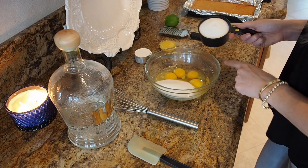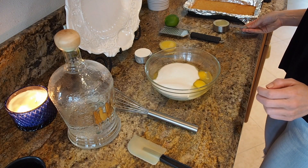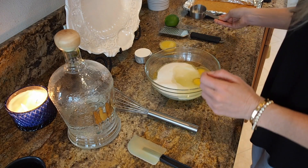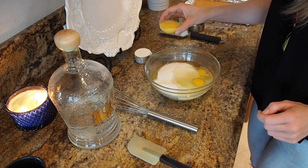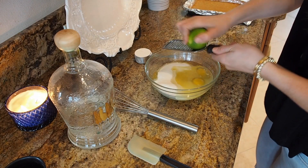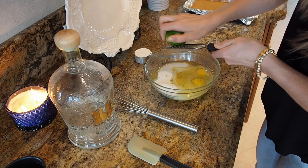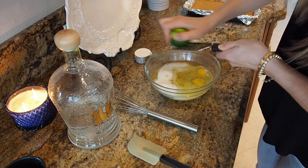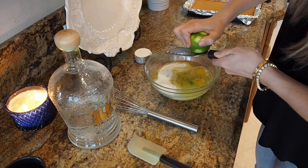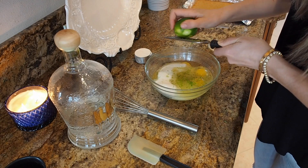Our crust is out and looks perfect. In here I have four whole eggs. I'm gonna do two cups of sugar, a third of a cup of freshly squeezed lime juice, one tablespoon of orange juice, and a bunch of zest — the zest is really where you get all of the flavoring — about one lime's worth of zest.